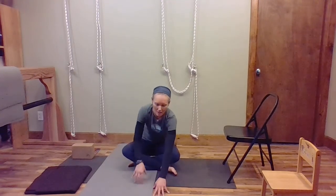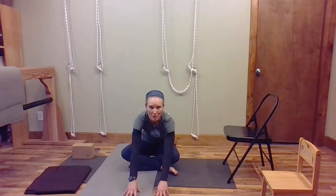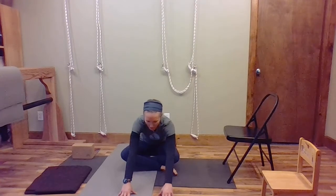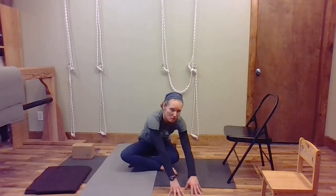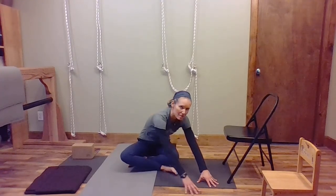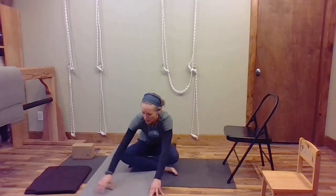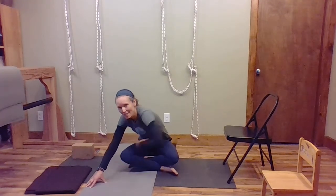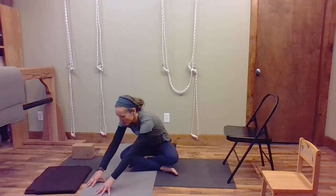Now sitting just like this, we're going to walk our hands forward — stay sitting on the blanket but walk forward and just look down at the floor right in front of your hands. Keep your breathing steady and even, and then walk your hands over to the right, turning your body just a little but keeping your seat on the blankets.